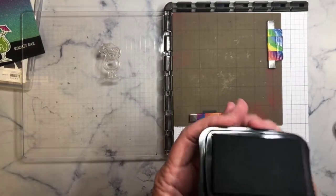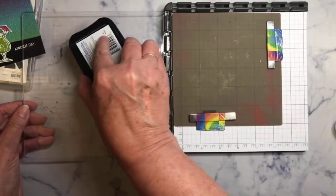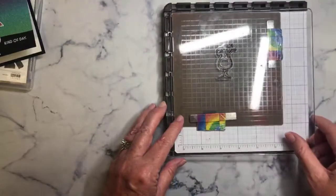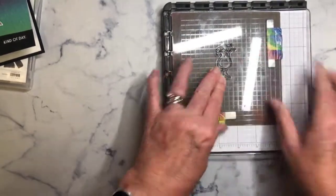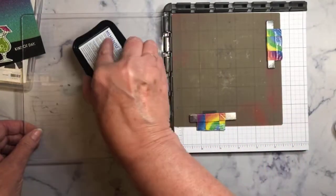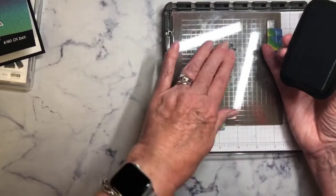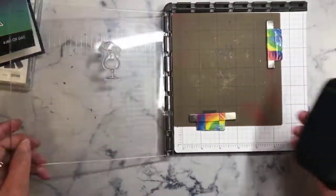First of all we're going to take some Tuxedo Black ink and we're going to ink up our stamp, make it nice and dark, and we're going to go ahead and stamp that right on the craft sheet. Get a good image. We're going to do it again — push down right on the craft sheet — and we're going to do it one more time.